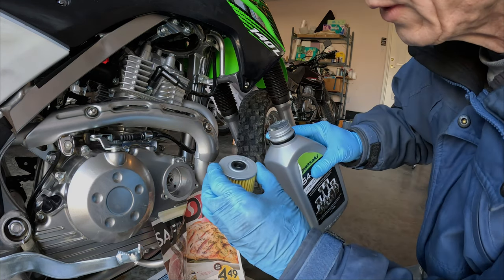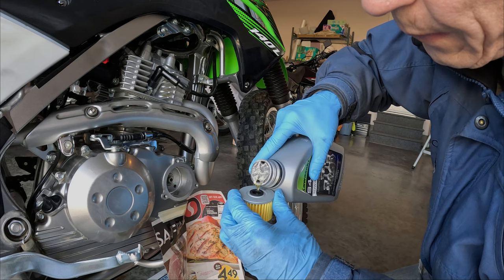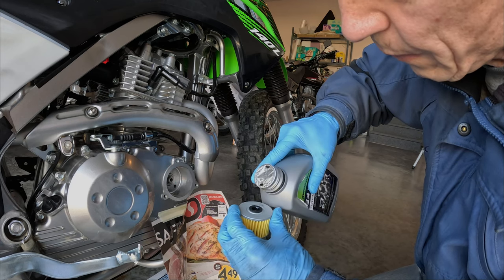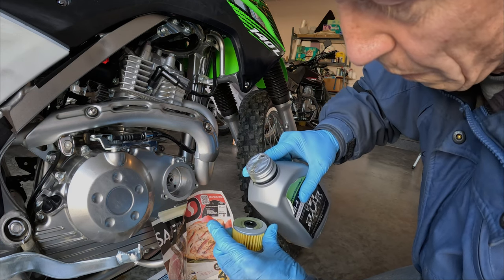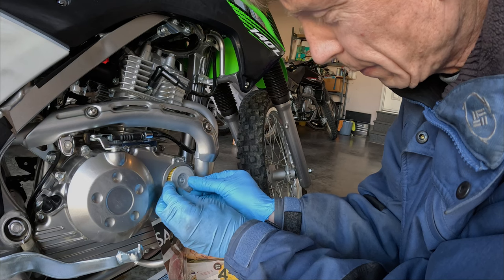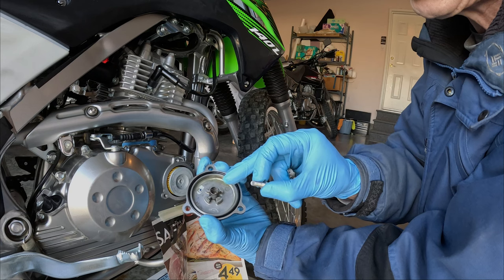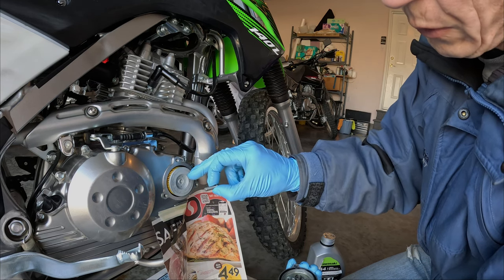I like to pour a little oil into the oil filter before I install it. Okay, sticks on there pretty good. We're going to install the cover now. There's the spring, and this is the outside of the filter — it's installed correctly. The rubber gasket is on the inside. There's the up arrow.